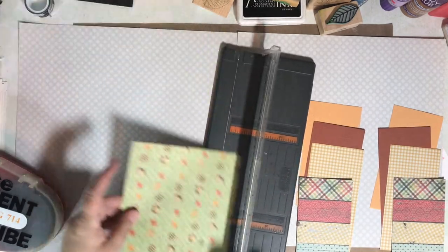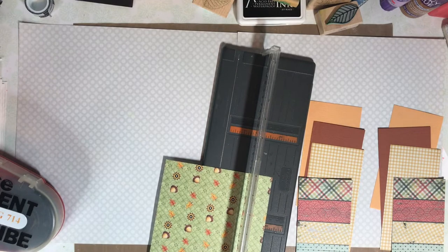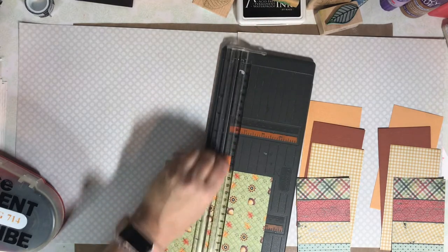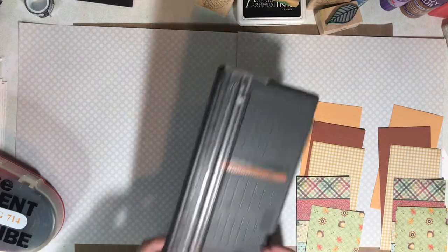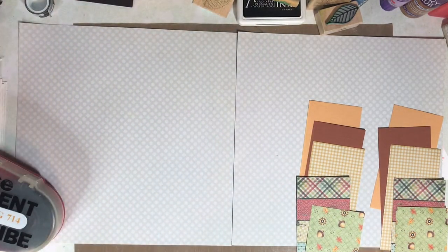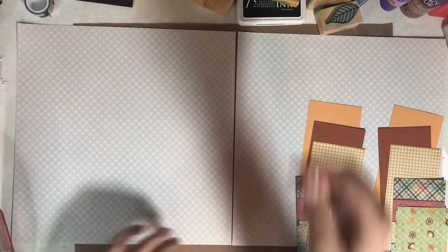In this video, I'm going to focus on using 3x6 strips by cutting the 6x6 in half. I'm amazed at how quickly a page can go together when you use some beautiful papers as your embellishment.